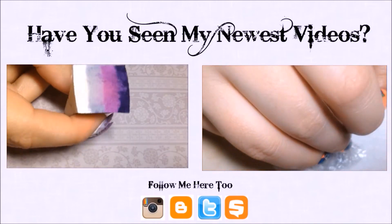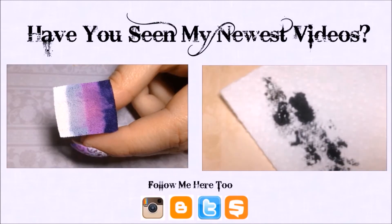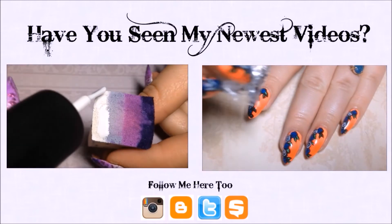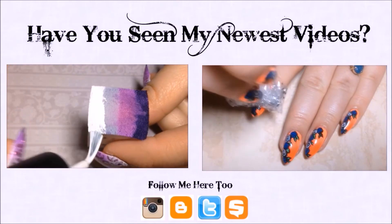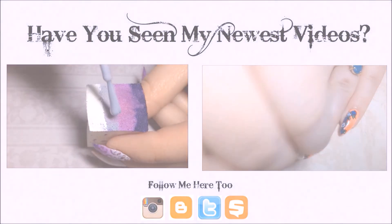I'm just going to dip my saran wrap into some black acrylic paint and then sponge a little bit of it off onto a paper towel so we don't have too much on there. Then I'm just going to randomly sponge this on top of my previous manicure, just anywhere I want and however much.